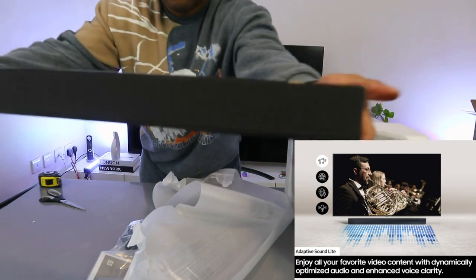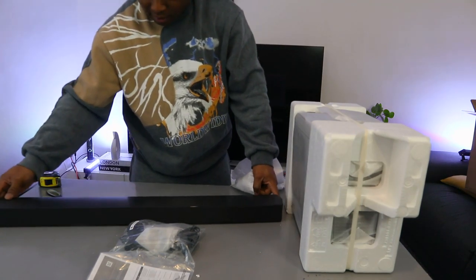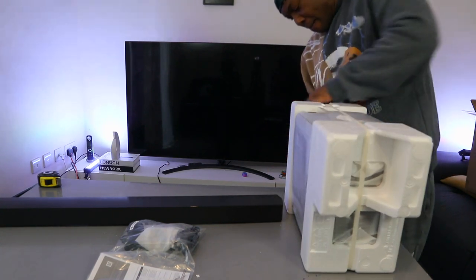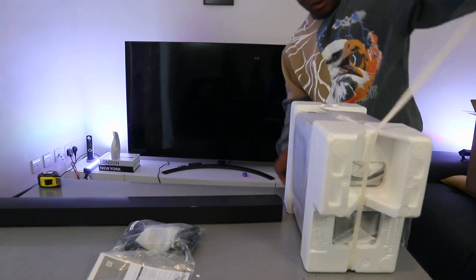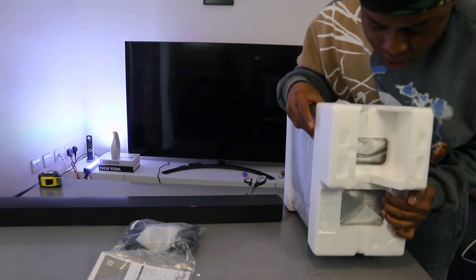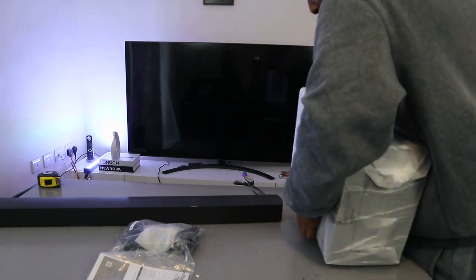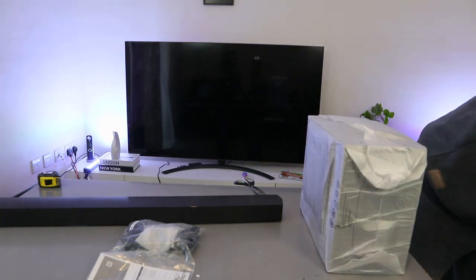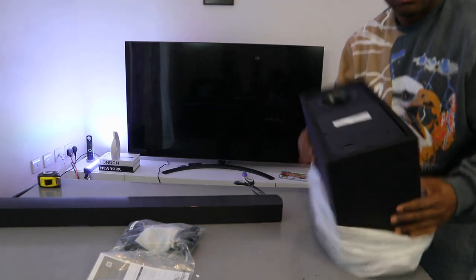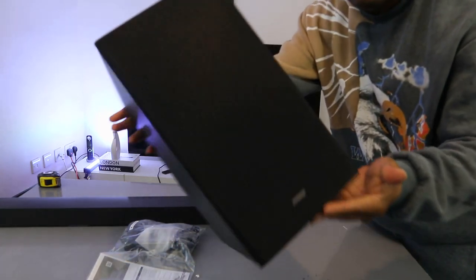Let's look at it all together. And this is the subwoofer — a beautiful subwoofer.